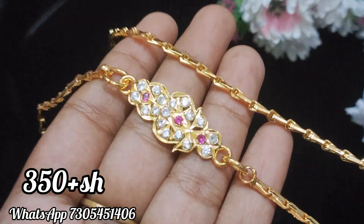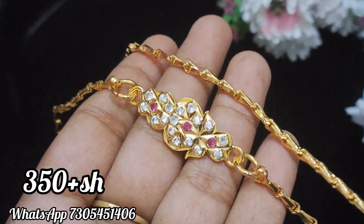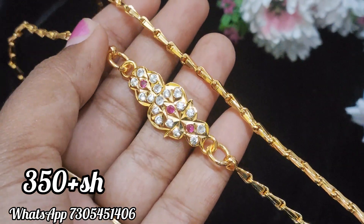The next box is pink and white stone. This design is the same pattern — it's a super finish. You can see it's a super finish. This is a whole pink and white stone combination. The back side is fully closed.